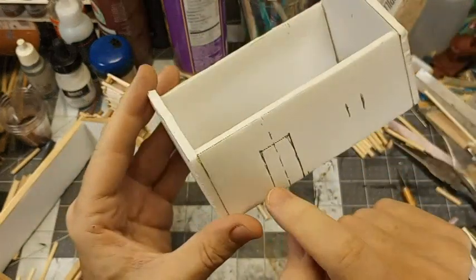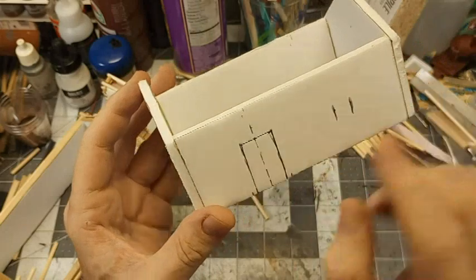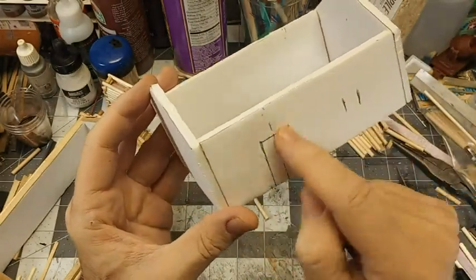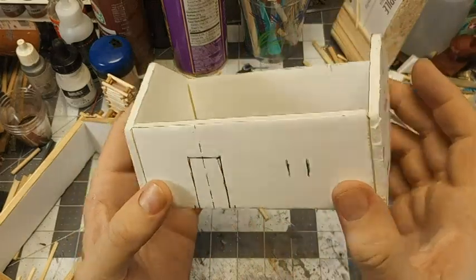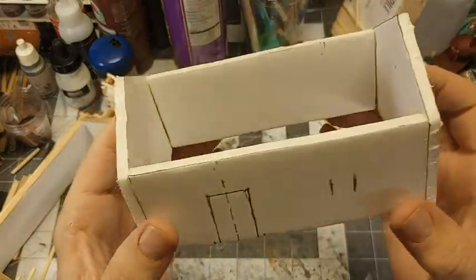Just kind of sketch out where you want your door and window or windows. What we'll do is just stop the logs at that point, and then we'll frame that in. So let's get set up with some logs, and I'll show you how I put these on.